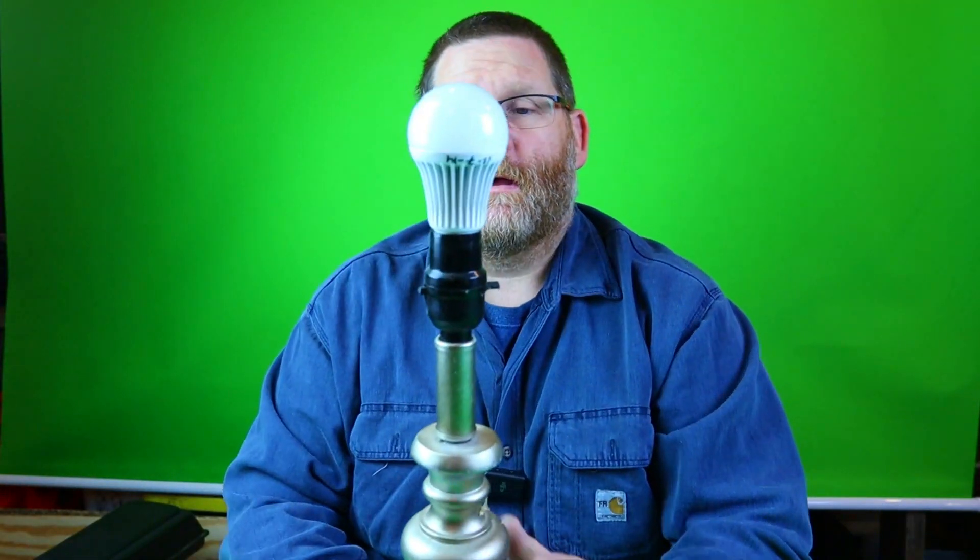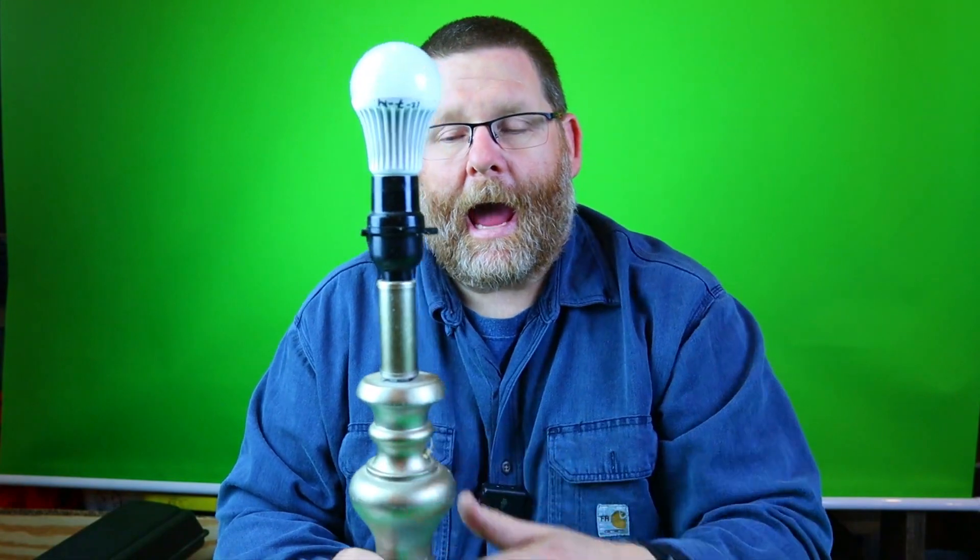I have a video coming out all about miswiring receptacles that you don't want to miss, so make sure you watch out for that. It's very important that you do not put the hot on the neutral and the neutral on the hot. Now this is a lamp that I have not fixed. I did fix one previously and I thought it'd be a good video because not a lot of people understand how a lamp is wired and why it's wired the way it is.